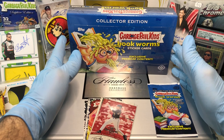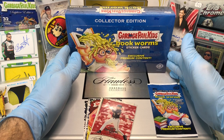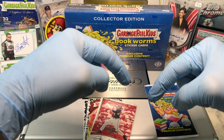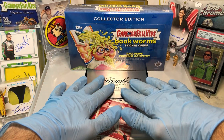Today we got the Collector's Edition Garbage Pail Kids Bookworms. I like the Collector's Edition boxes — pulled some pretty cool stuff out of here so far. Before I get to that, leave me a comment below. When you do, I'll get you entered into two drawings: one for that monthly giveaway, which is a tin filled with numbered cards, pillow cards, relics, and autographs.